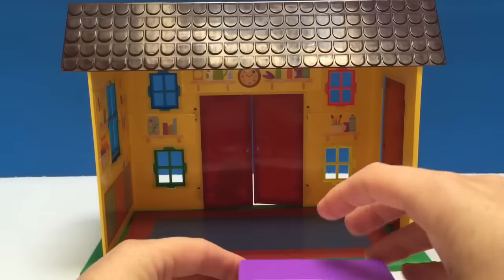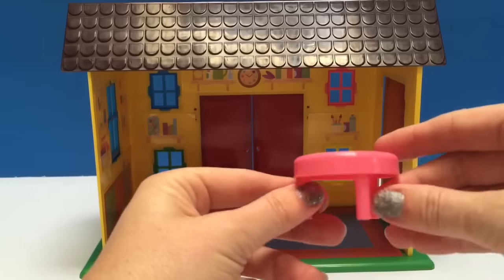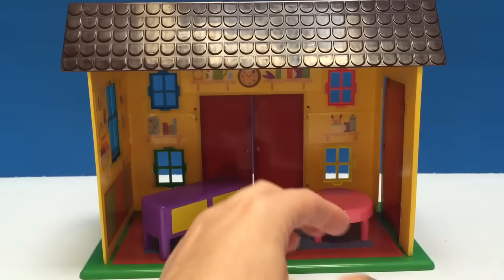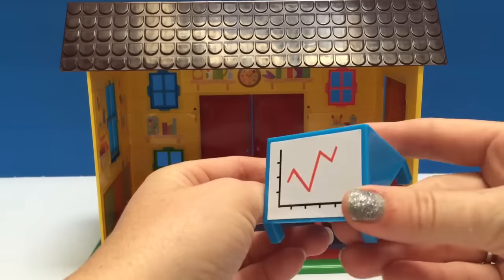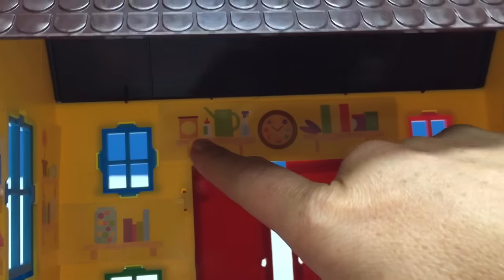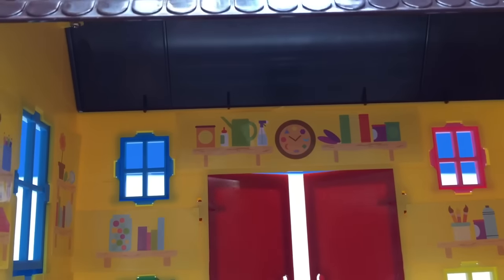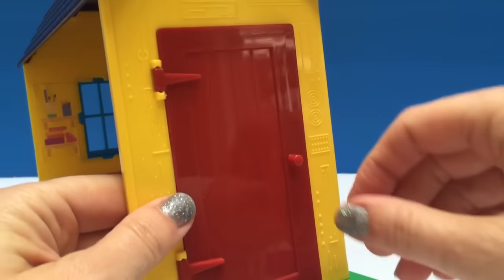Now we're going to have a look at the furniture inside. It's all protected in plastic, so we're going to take each piece out and remove the plastic. We have a purple desk with yellow doors, a little pink table, and it looks like some sort of a chart or graph. Inside you can see there's all sorts of supplies on the stickers — glue, a watering can, spray bottle, clock — all sorts of fun stuff on the walls.